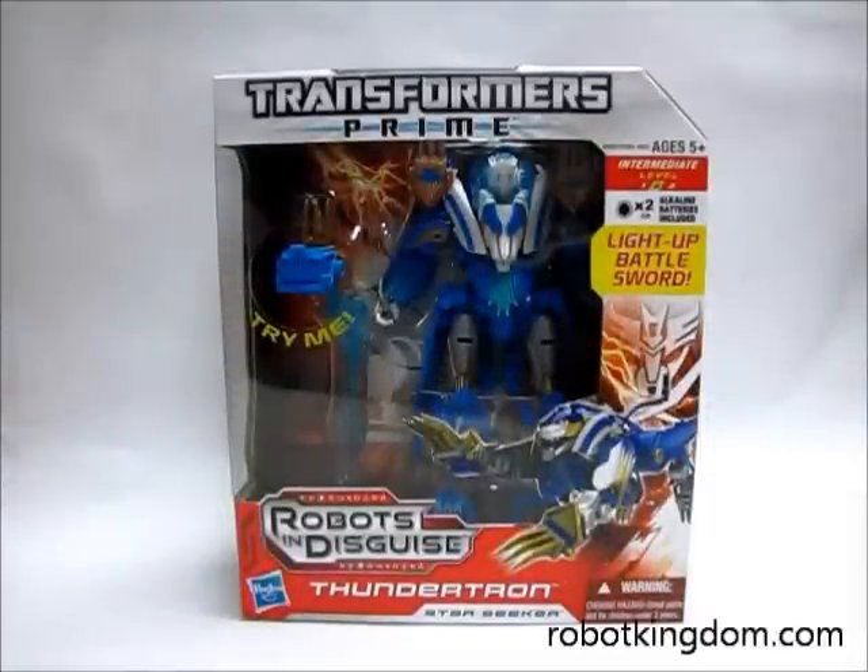Hello ladies and gentlemen, here is a video review of Transformers Prime Voyager Thundatron. This video is conducted by Robot Kingdom.